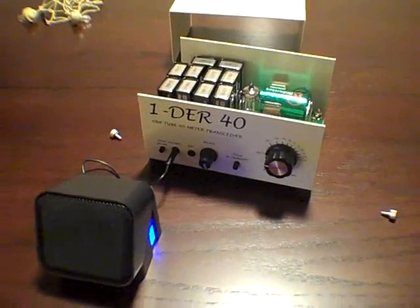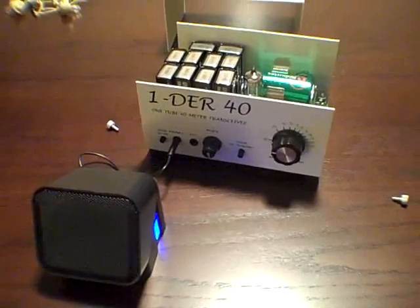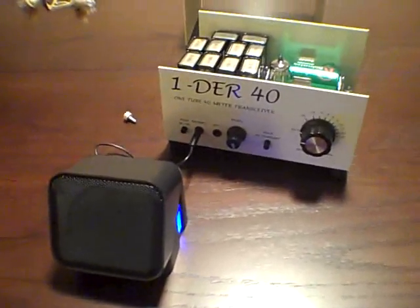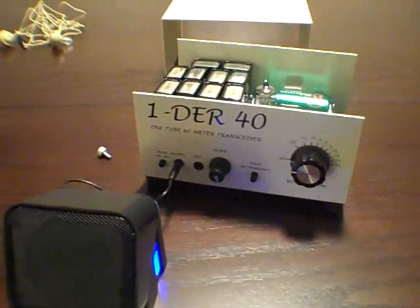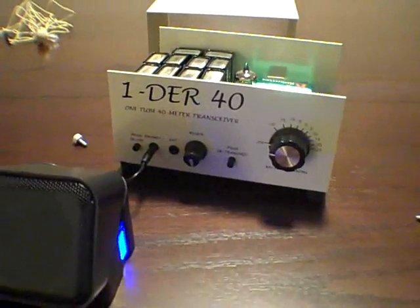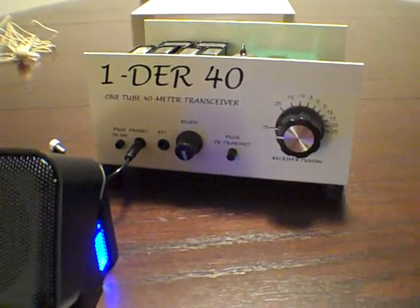It receives very well and transmits approximately 200 milliwatts. Fantastic little rig, and I think the price is right. Right now I believe the price is around $89 US, which is fairly reasonable for a kit of this quality. A lot of fun — brings you back to the golden age of amateur radio.